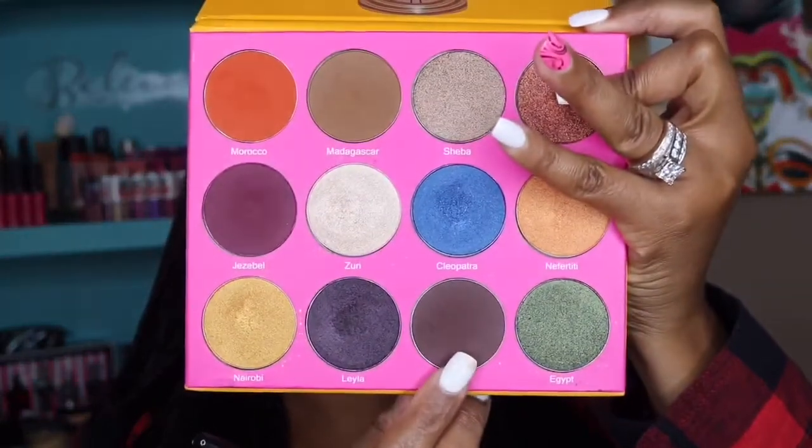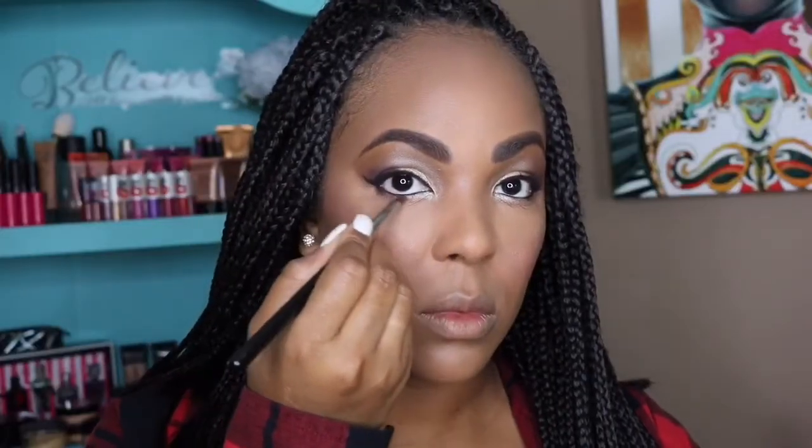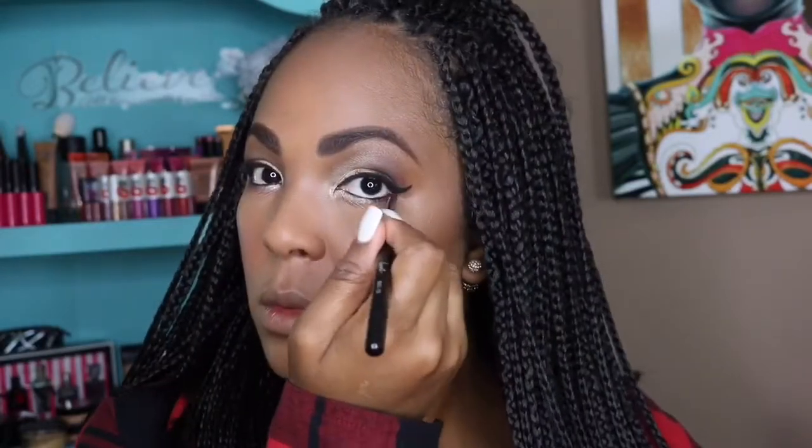Then I'm going in with the color Layla on the outermost corner of my eye — you know I like a little drama. Then I'm using my Maybelline Big Eyes mascara. My wand has a little gangsta lean to it because my two-year-old got a hold of it, so it's not supposed to look like that, but I'm putting it all over my lashes anyway.